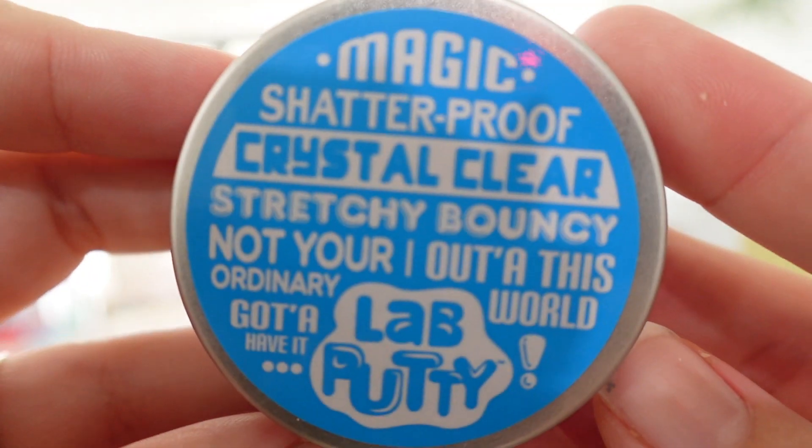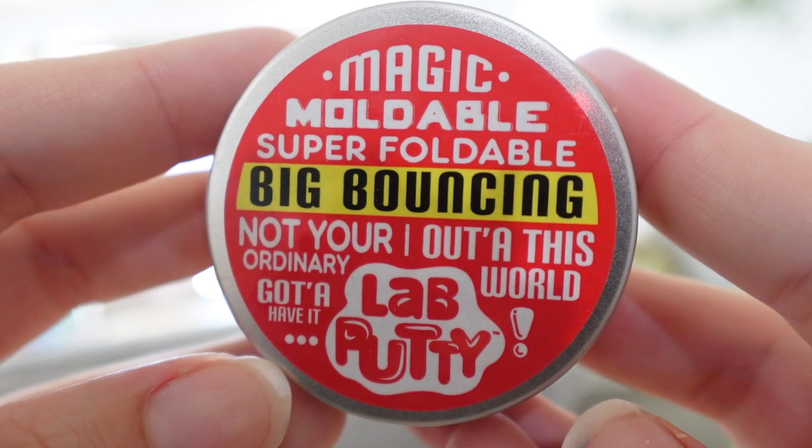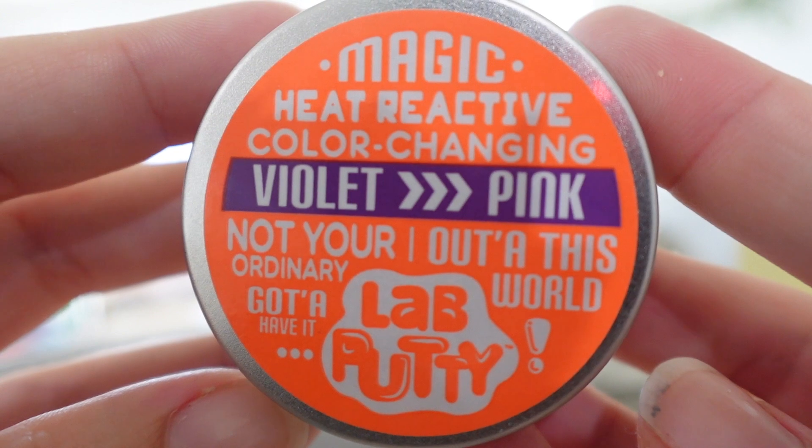Also from Kmart I picked up these putty experiments. One of them is like liquid glass, another one is oobleck — so it goes from liquid to solid — and then the final one is a heat-changing one. The girls will take one of these home in their party bags as well as the goo, but they are going to experiment and play with each one of them.